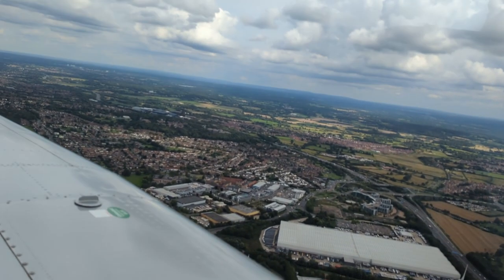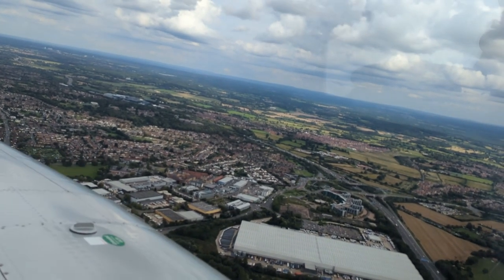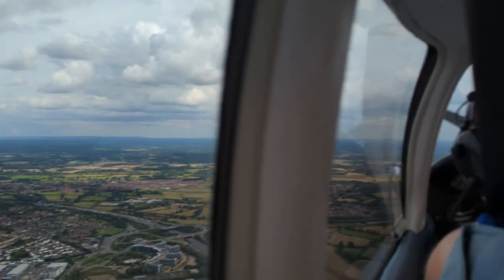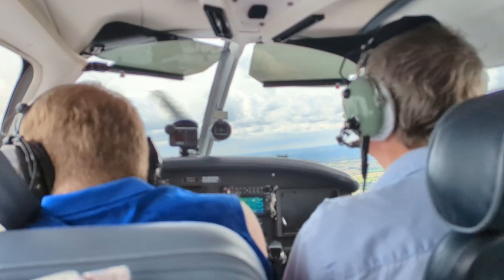I was also amazed by how little force it took to make small adjustments. However, after my session my arms were aching a lot, as it was just not a positional movement I was used to.